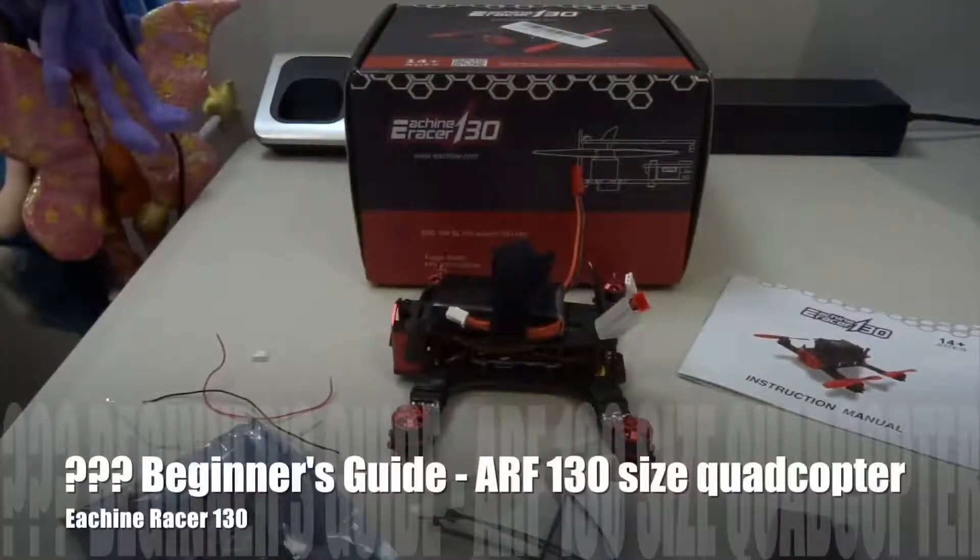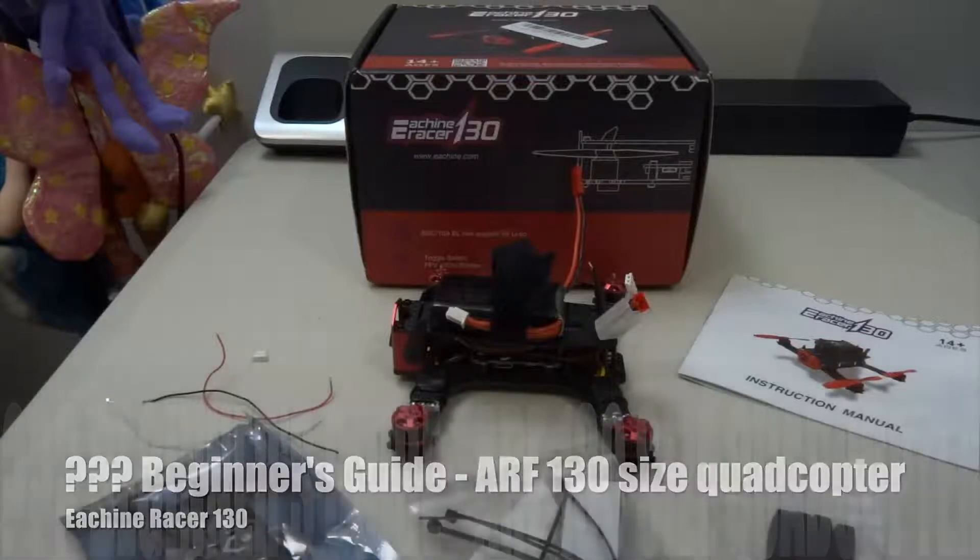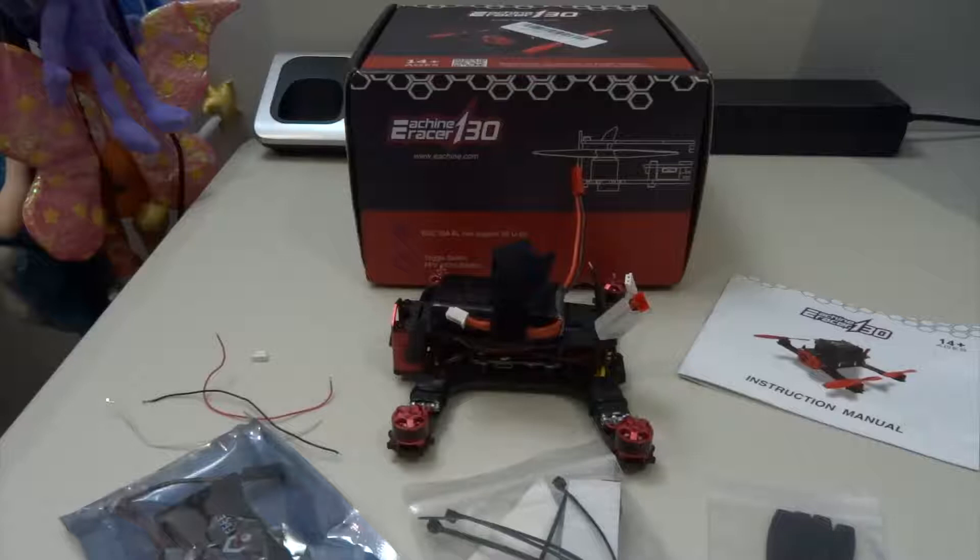Hi guys, welcome back to my channel. In this video, I'm going to show you my Yishin Racer 130. This is actually my first 130 size mini brushless quadcopter.